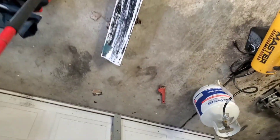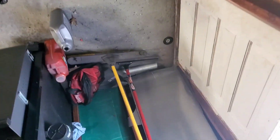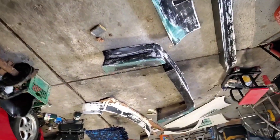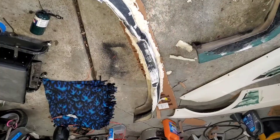Might not do a time lapse on this just because I don't have a way to put music on things, so we're just gonna sand and you'll see it after. Maybe I'll time lapse shaping this.